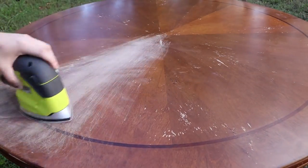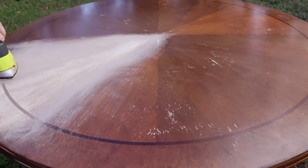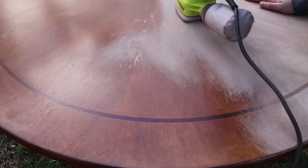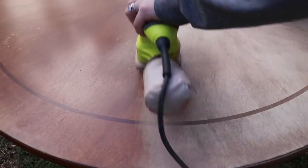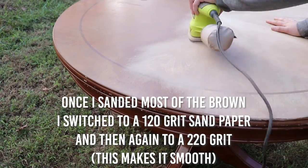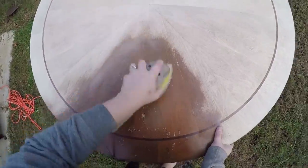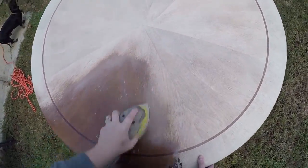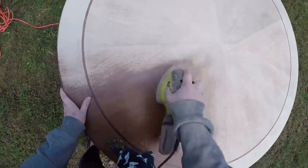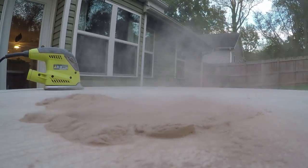Next, for the tabletop, I went ahead and took my sander with an 80-grit sandpaper and just started sanding down. I was really careful because this is actually veneer — it's not solid wood — so you have to be really careful with how much you sand down. Thankfully, all the dust remained outside.